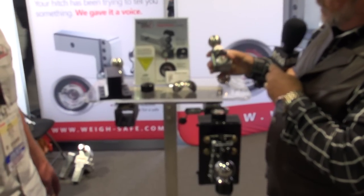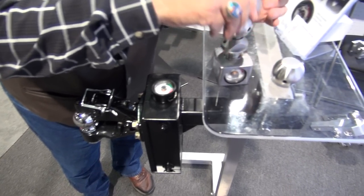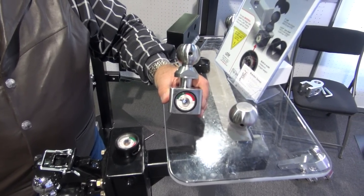This here is for folks who already have their hitch and don't need an adjustable hitch. We're into the draw bar. This bolts on to the draw bar you have with the scale. And then this ball turns, so you don't have to grease your ball.